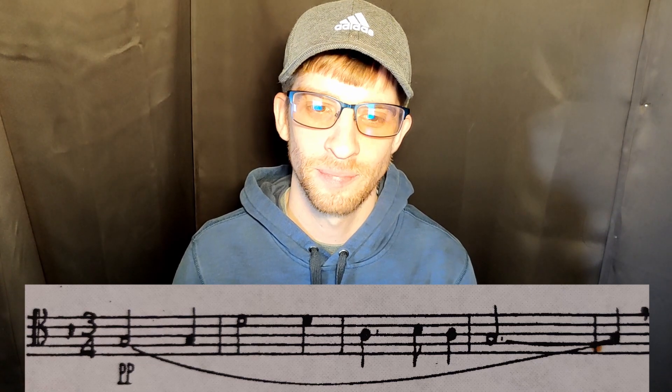Grab your trombone and let's try playing it. Here are the first four bars. We're in 3/4, so I'll give you three beats. Here we go.